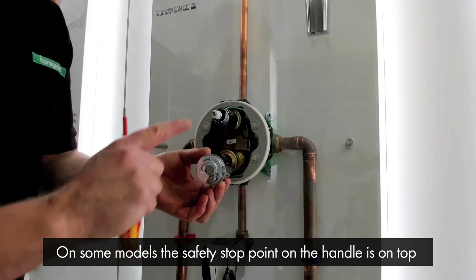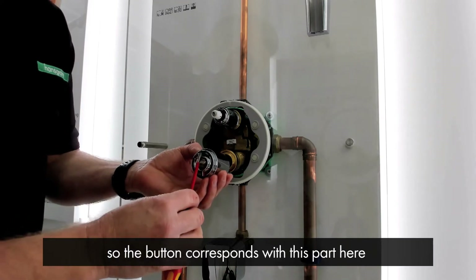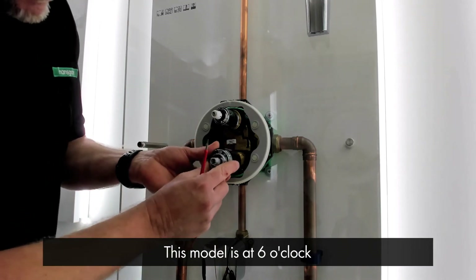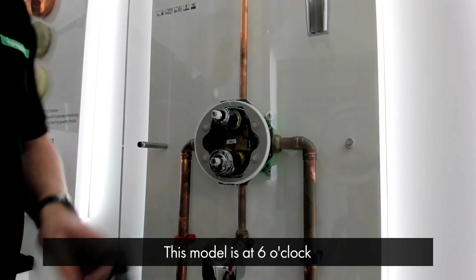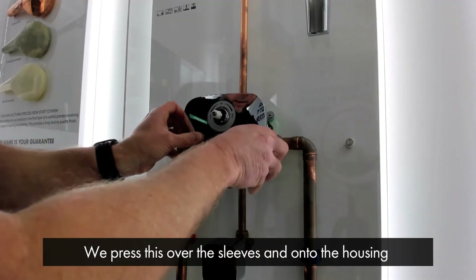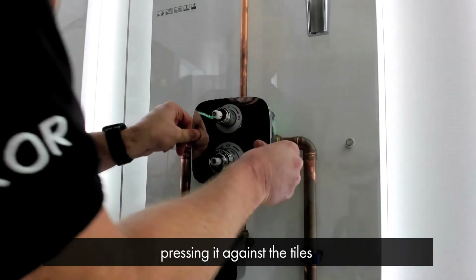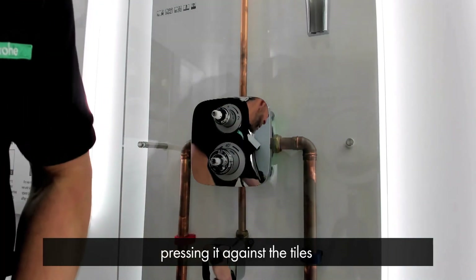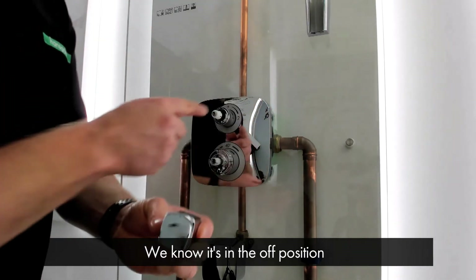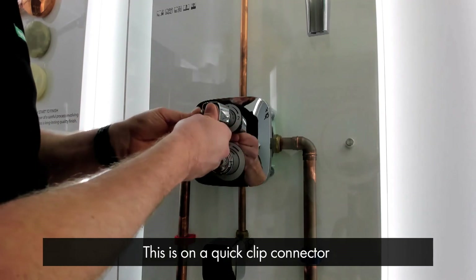The safety stop sleeve has to go at 12 o'clock so the button corresponds with this part here — on this model it's at six o'clock. We then lightly grease the o-rings and the inside of the sleeve, press it on over the housing and against the tiles. The flow control handle has a marking on it, so we know it's in the off position with the marking at 12 o'clock, and it's on a quick click connector.